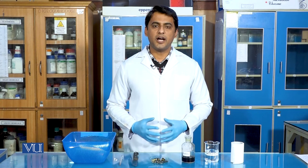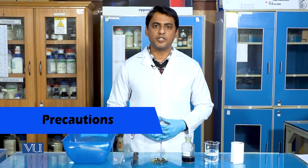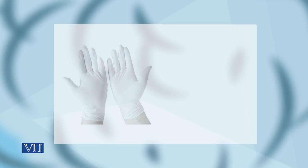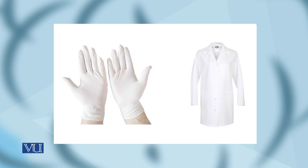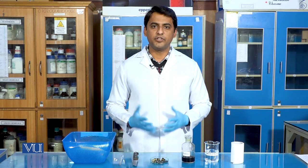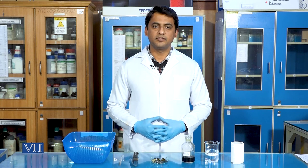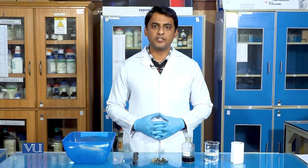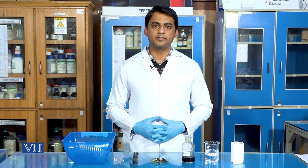In the end, I would certainly like to recommend some precautions during this experiment. The very first is: do not forget to wear hand gloves and a lab coat. Avoid contact of any reagent with your hands and body. And finally, discard every consumed material properly. Thanks.